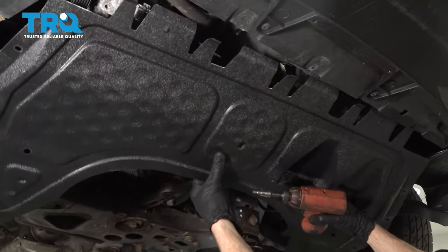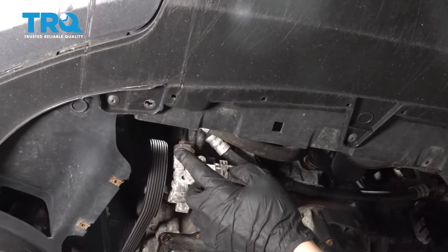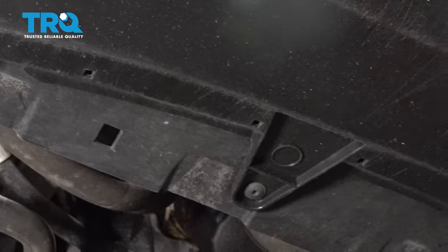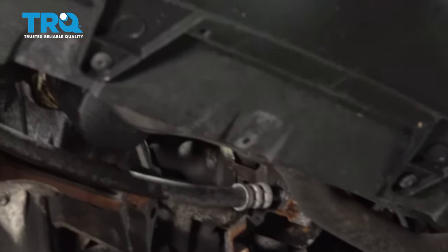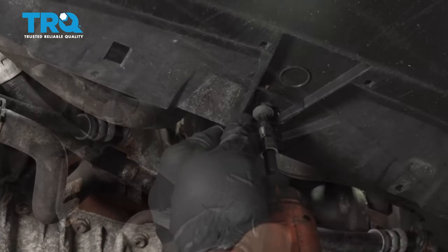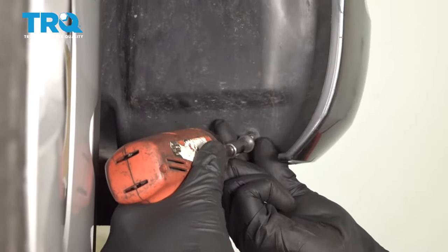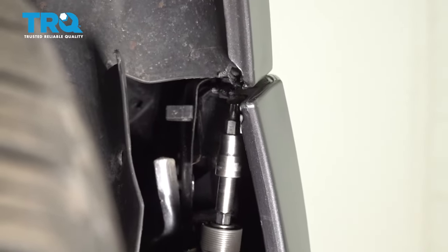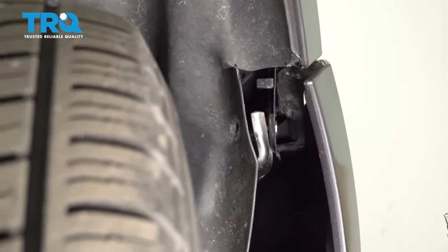Once all your screws are out, go ahead and carefully pull it down, give it a quick inspection, and set it aside. Now that we have that out of the way, let's move along to a couple other screws. Looking along the bumper cover, you're gonna find several that are supposed to make their way all the way across the front. And then if you were to continue looking up inside of each of the wheel wells, you're gonna find several others. Let's go ahead and start removing all of them. We can do the exact same thing on the other side of the vehicle.